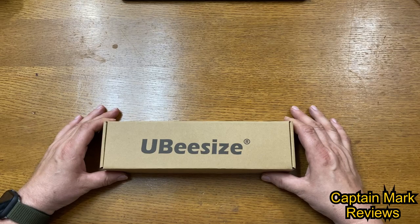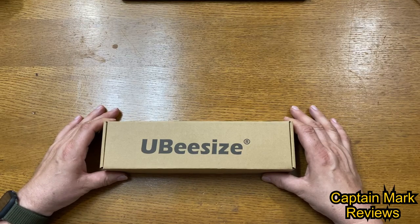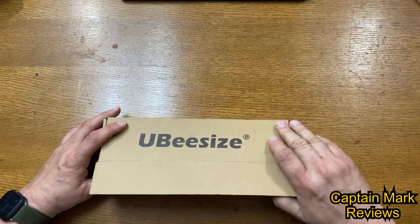Hi everyone, Captain Mark here. Today I have a tripod — it's portable and adjustable — also a camera stand with a remote and a universal clip. It's compatible with the iPhone, Android, sports cameras like the GoPros, and also works for the DSLR. Let's open up and see what we have inside.